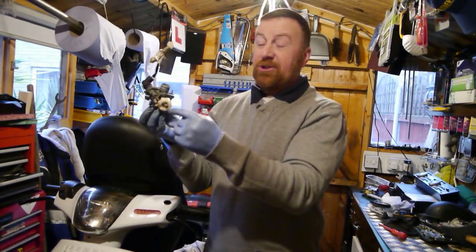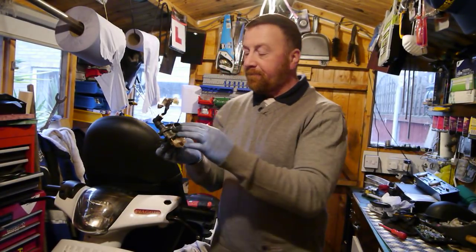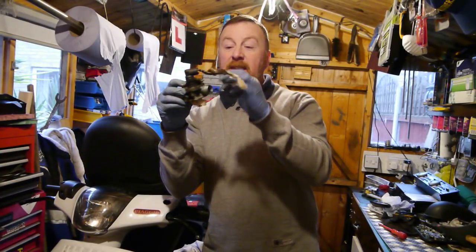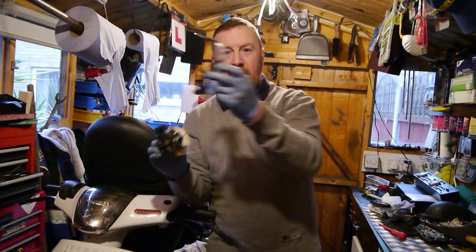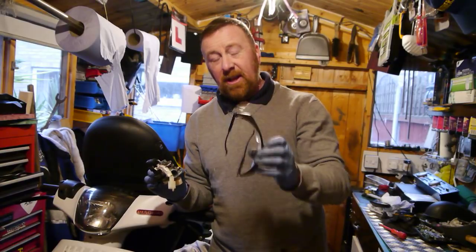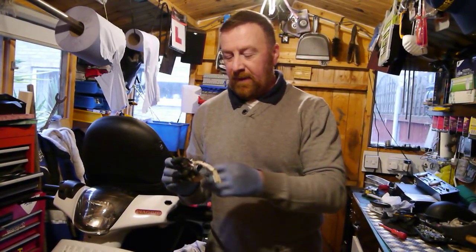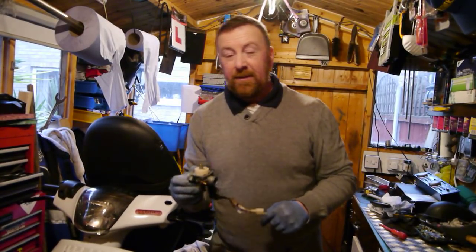So we are going to take this 68 jet out and put a 62.5 jet in. I'd rather go down to 60, maybe 58, but beggars can't be choosers — that's all the shop had. I don't want to wait a couple of days to get this going. Spray into all these little bits here; anywhere you can put the little nozzle, spray it. Remember — put your goggles on. It stings like hell, not going to kill you, but it stings when it goes in your eyes. Also make sure the door's open — you can get a little bit high. So we are going to change this jet and this will run lovely.